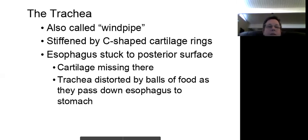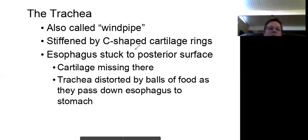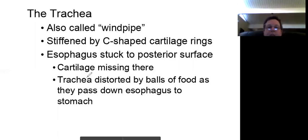After the larynx, the next thing that comes up is the trachea, which is the windpipe. The trachea has C-shaped cartilage rings, and the esophagus is stuck to the back of it. The reason is that the trachea is distorted by balls of food as they pass down the esophagus to the stomach.